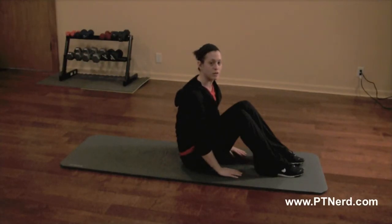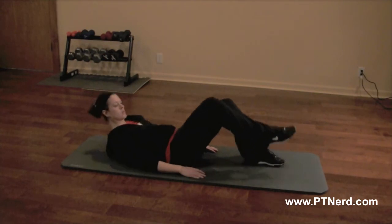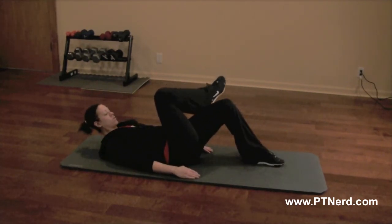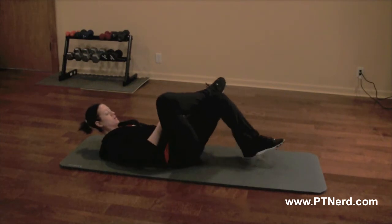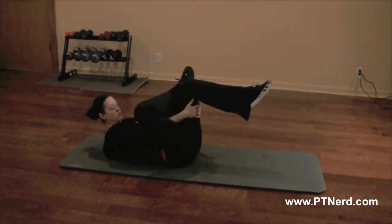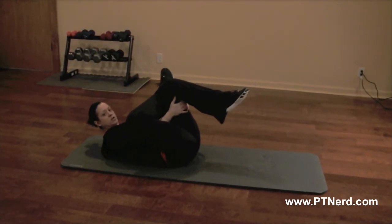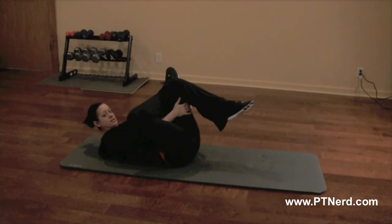What we're going to do here is a lying glute stretch. Lay down on your back, take one leg and place it over the other leg and in front. Place the ankle on the quad, lift the other leg up, wrap your hands around to grab the hamstring, and just pull gently towards you. Hold this stretch for about 20 to 30 seconds.